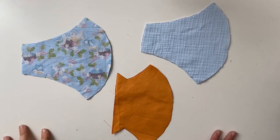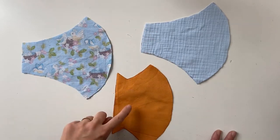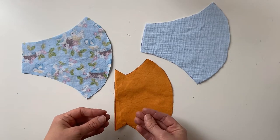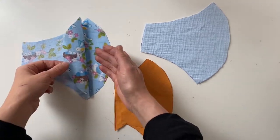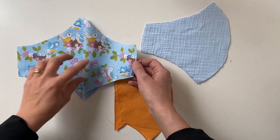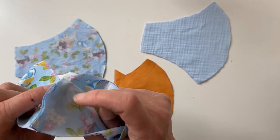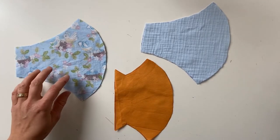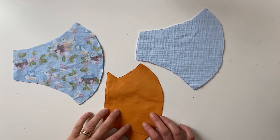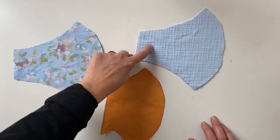So I've got all my fabric cut out — my outer, which is the fabric you'll see when wearing the mask, my lining, and the optional filter pocket fabric. The fabrics are inside out at the moment, meaning the front of the fabric is touching itself. When you sew your seam and turn it out, it'll be nice and neat. The seam allowance for these pattern pieces is one centimetre, and I'm going to sew down each of the curved edges of my outer, lining, and filter pocket.